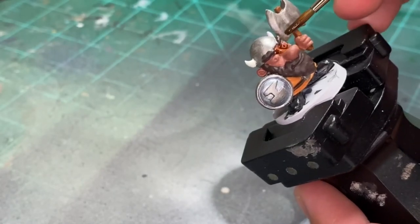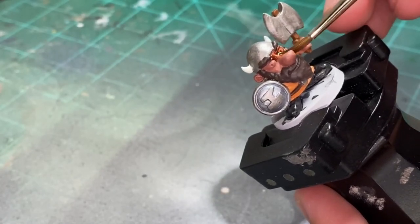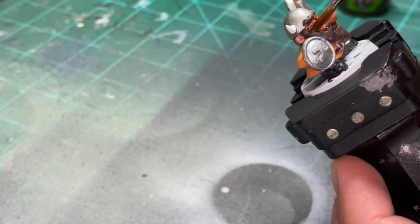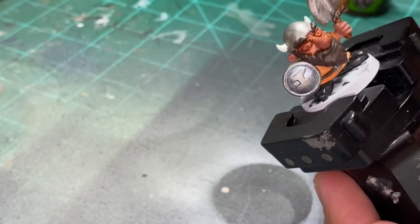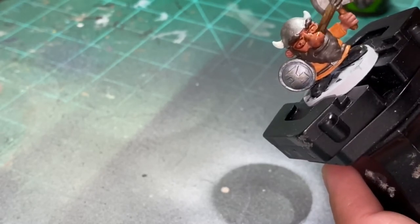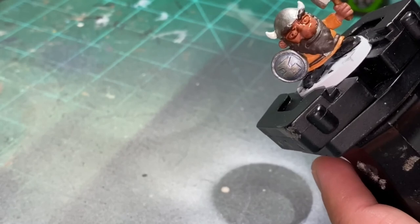Alright, now we're going to shading. For the skin we're using Reikland Fleshshade. I don't have a picture in the bottom left corner - I forgot to take a photo of the Fleshshade. But Reikland Fleshshade on the skin, pretty easy.